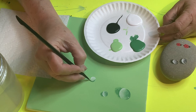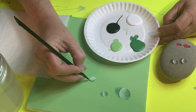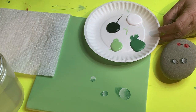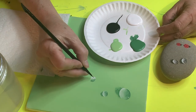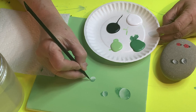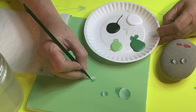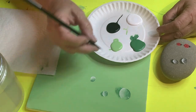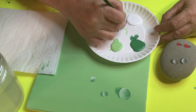I put the dark green on the top edge and pull it down a little bit. Then I wet the brush again, dab it off so it's wet but not watery, and feather the dark green the same way I did the white — so the white and green mesh together and there's no hard line between them.